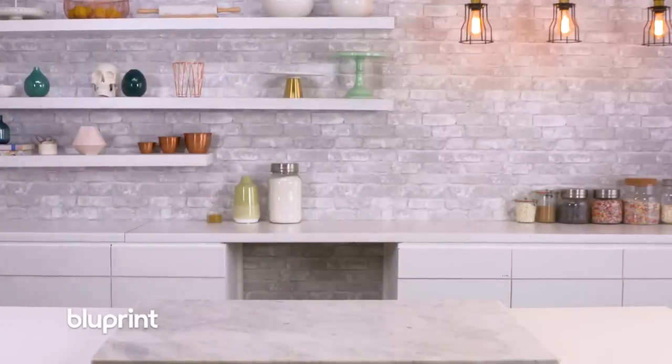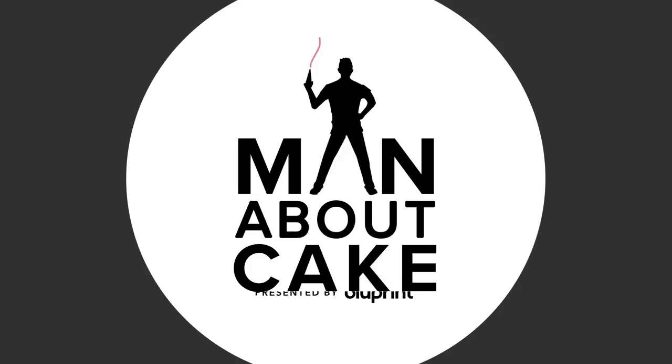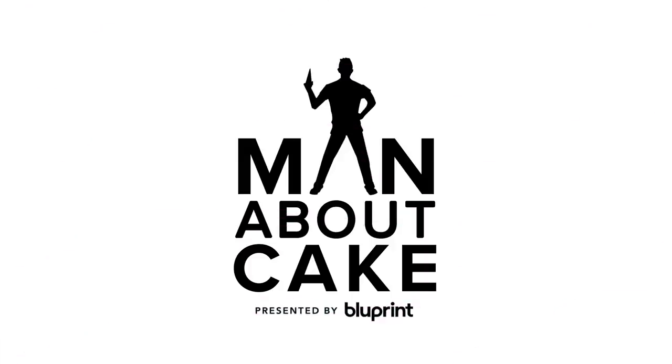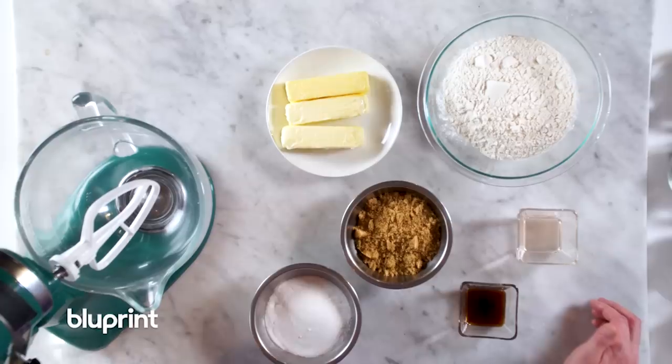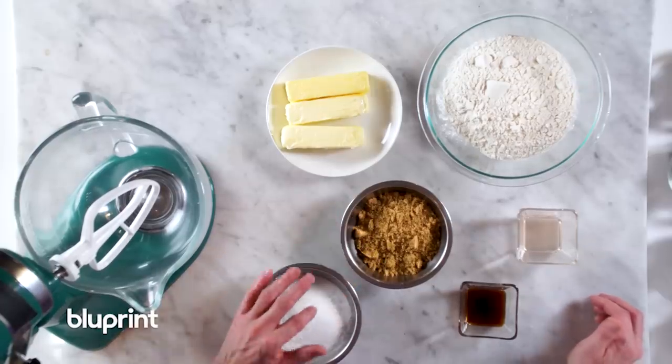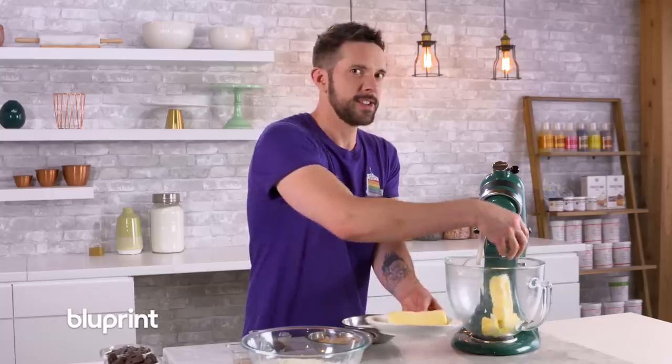You can't eat cookie dough? Alright, to start we're going to cream our butter and our two sugars — I have brown sugar and I have white sugar here. Why do you have to use both kinds of sugar? Because it's delicious.